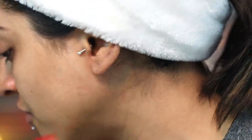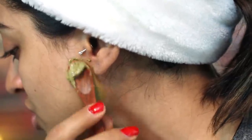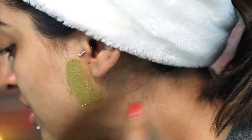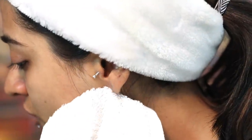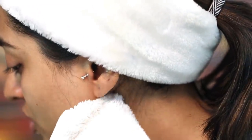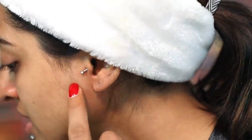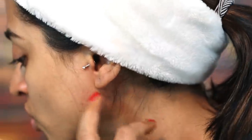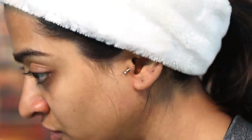Before you apply this mixture for the very first time, do a quick patch test. Just apply a little bit — like I'm doing here — and observe your skin for the next 15 to 20 minutes. Then wash it off or clean it up with a wet piece of cloth or cotton. Observe your skin for about another one to two hours and make sure there are no rashes or redness.